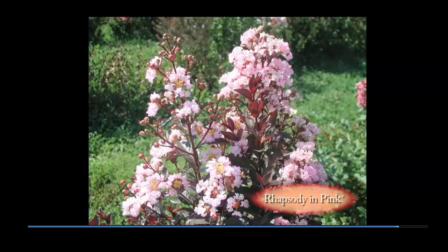Rhapsody in Pink offers purple new foliage, soft pink flowers, and no seed capsules. A unique feature of Rhapsody in Pink is its capacity to re-bloom on the same flower structure. Immediately after the old flowers drop, new flower buds begin to develop in the same location. The result is a continued flower show all season with no peaks and valleys.